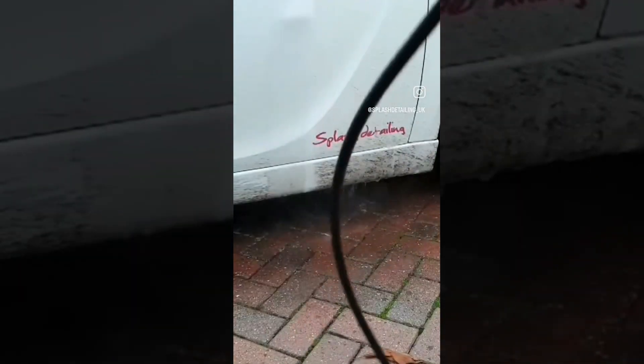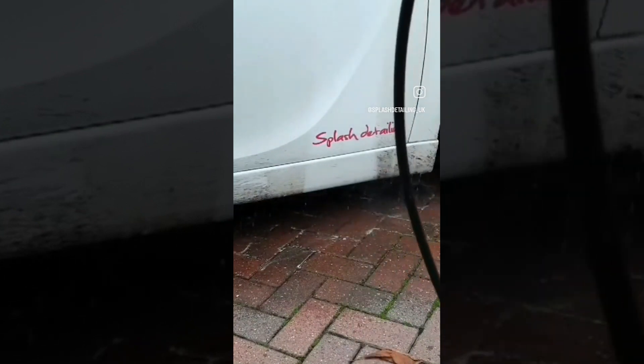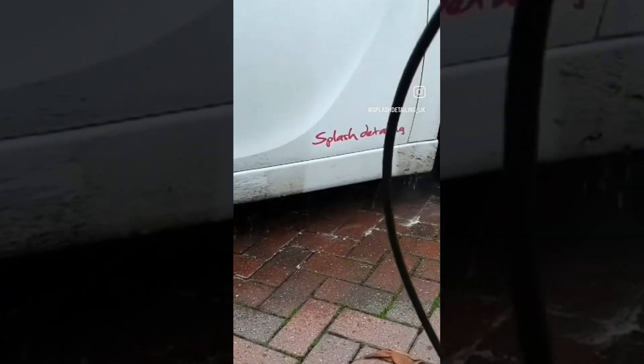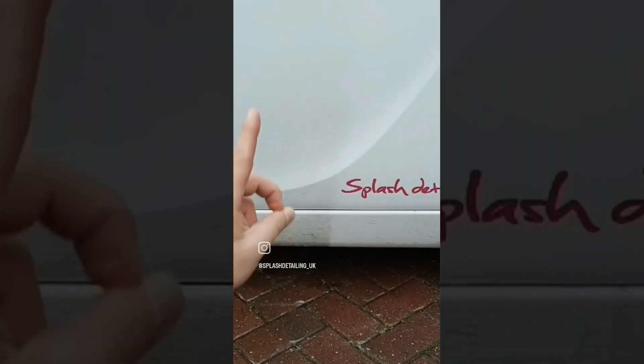As you can see, I'm doing both sides — left side hasn't been treated, right side has. Just look how easy it is for the dirt to come off. Amazing.